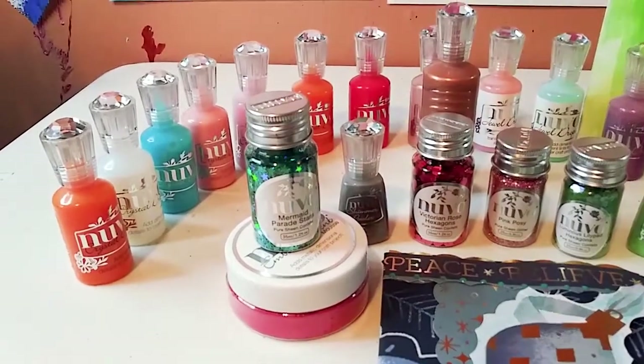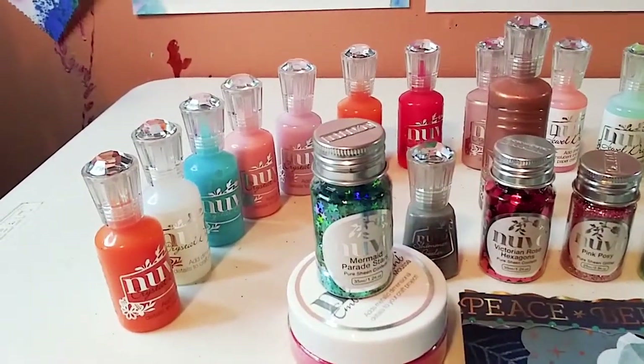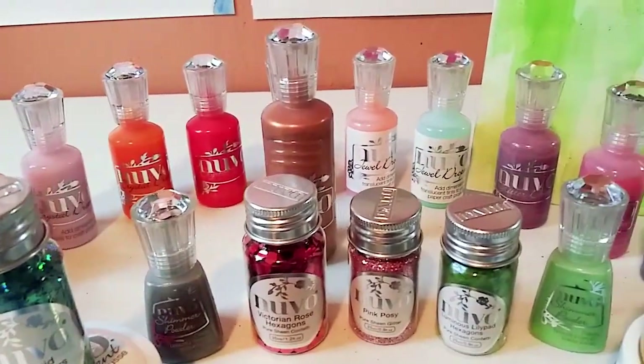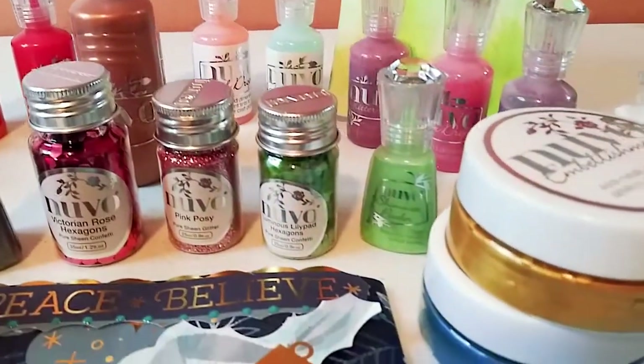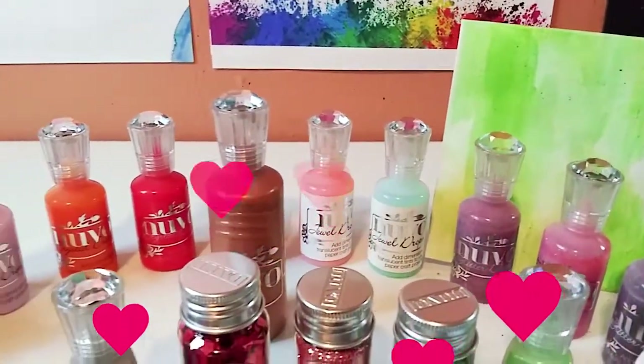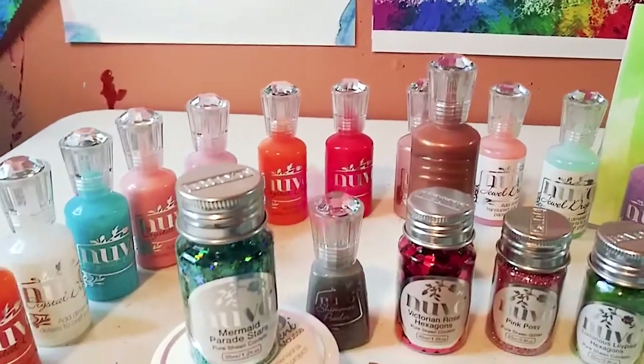Hey guys, it's Marisa, welcome back to my channel. In today's video I am going to show you how you can use these beautiful Nuvo embellishment products in your paper crafting. So let's get started.